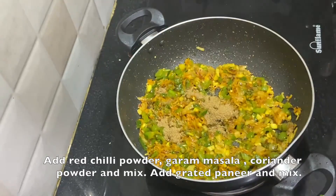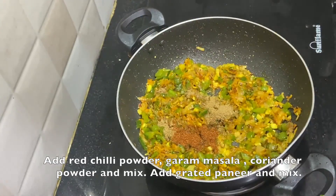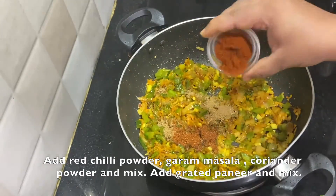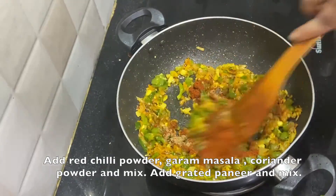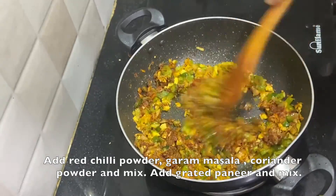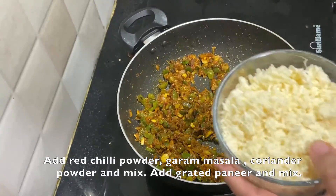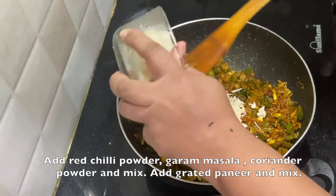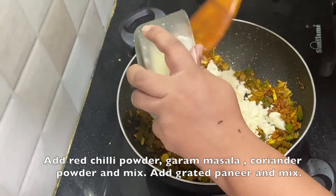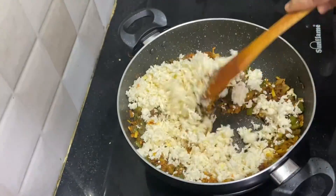Once the vegetables are cooked, we can add the masalas. I am adding coriander powder, garam masala, and red chilli powder. Now give it a quick stir and don't let the masalas burn. Now add the grated paneer and give it a good mix.